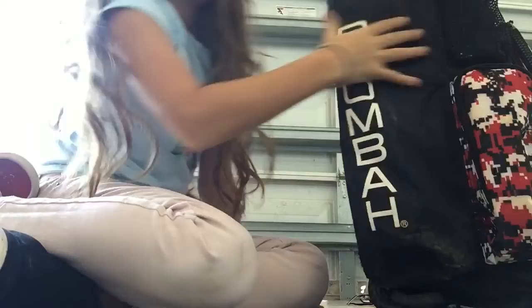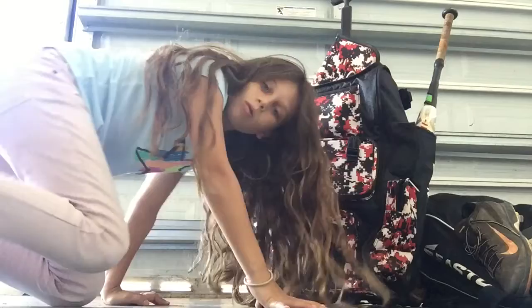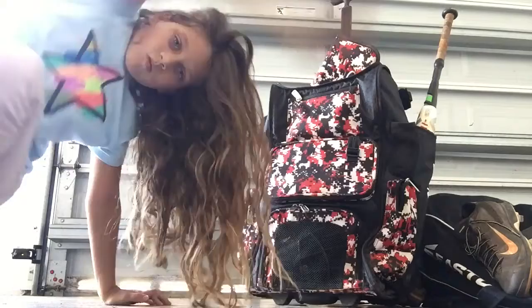What's up guys! Today we are going to be doing a 'what's in my bag' video. I know I'm wearing this because I just got home from school about 10 minutes ago, so that's why I'm going to be the mystery.